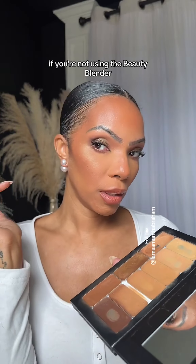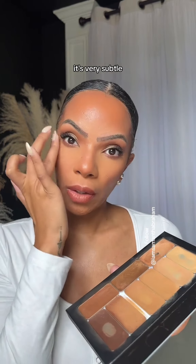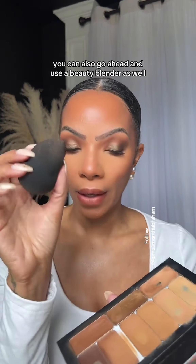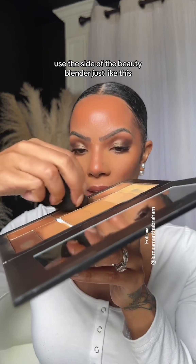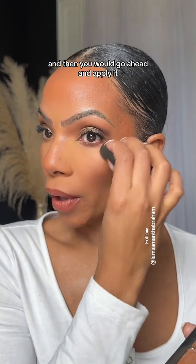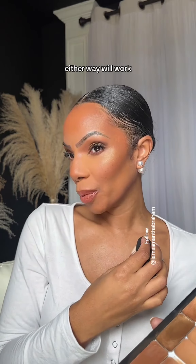If you're not using the beauty blender, either one will work. It's very subtle — it's not going to be overbearing or too much. Just look at that. You can also go ahead and use a beauty blender as well. Use the side of the beauty blender just like this, slide it across, and then tap it in that same area. Either way will work.